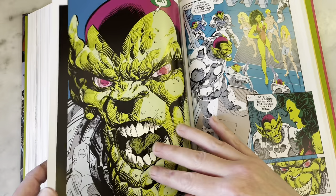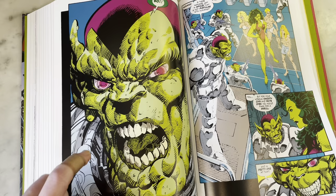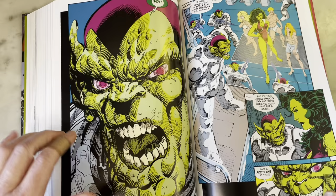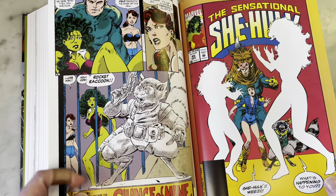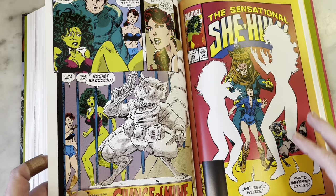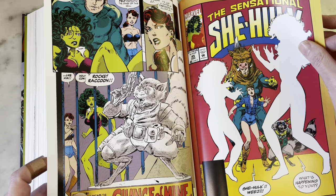So a lot of stuff going on in She-Hulk, isn't there. That's a very cool Super Skrull — well, it could be any Skrull for all we know, but I do love the Super Skrull and it is a cool looking Skrull. John Byrne draws Skrulls probably better than most people. Rocket Raccoon — are you dying? How cool is that? Of course, this is way before the Guardians of the Galaxy movie, but very cool to see Rocket Raccoon drawn by John Byrne.